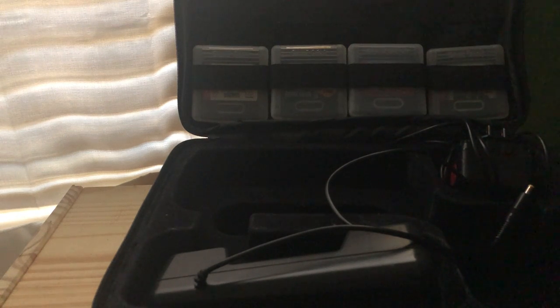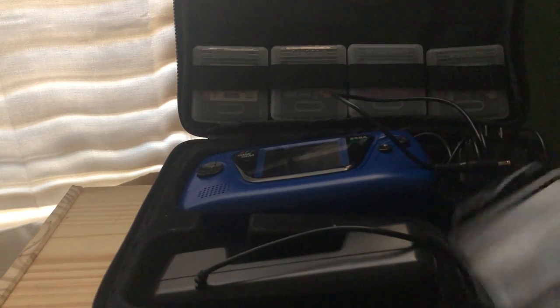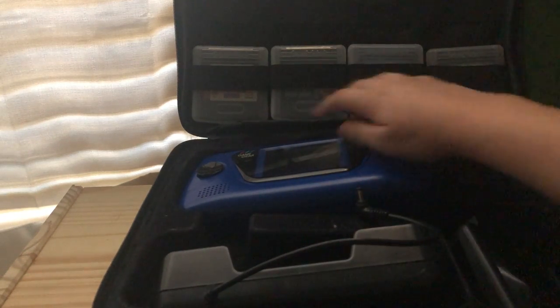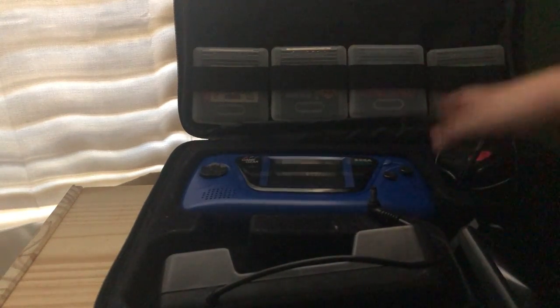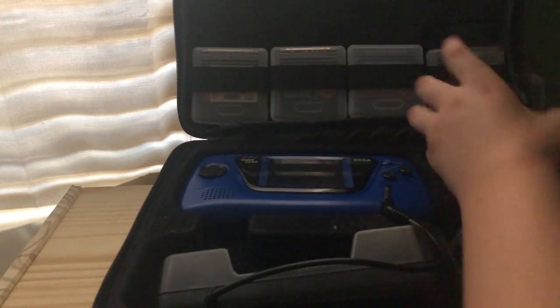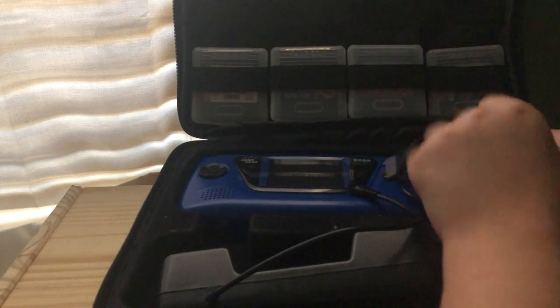It enhances your game. So yeah, that's it. That's basically the Game Gear and what I got with it. I think the last thing left to do is show you what it came with. I already showed you the stuff — the AC adapter and stuff — but I didn't show you the game manuals and stuff.